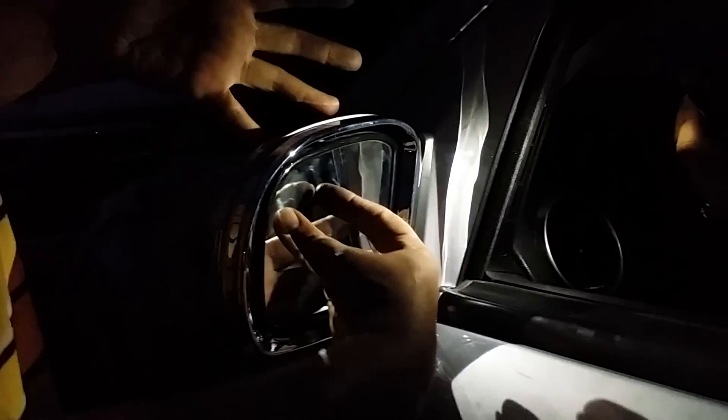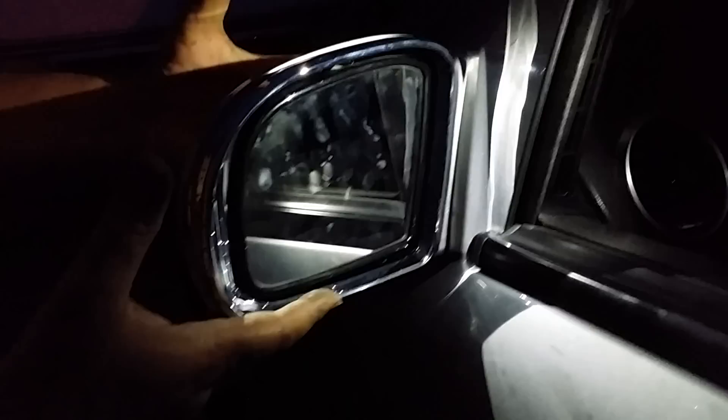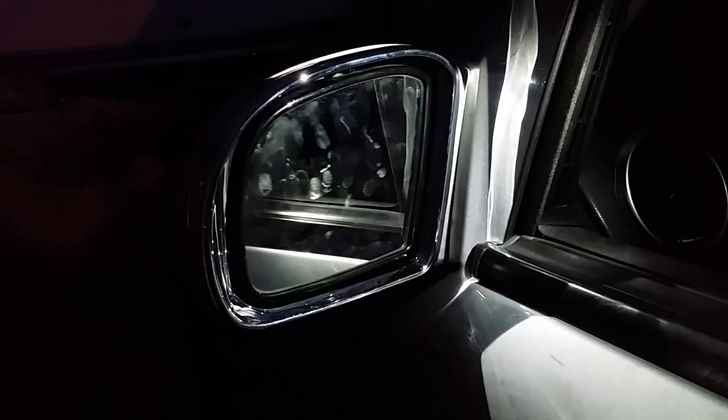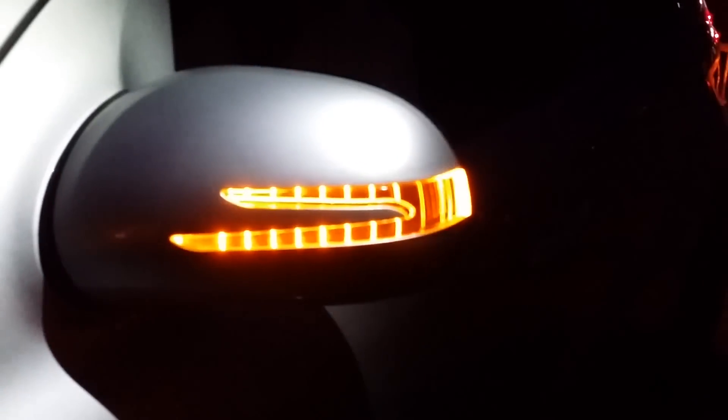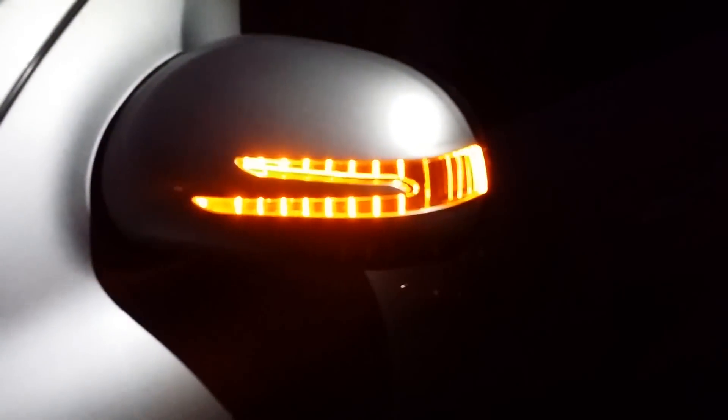The other side took 15 minutes because we unnecessarily removed the other stuff. So it's all done — let's turn the light on and you can visually see how the lights come on. The indicator light is on.